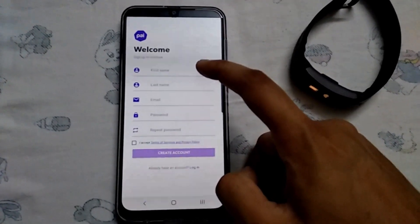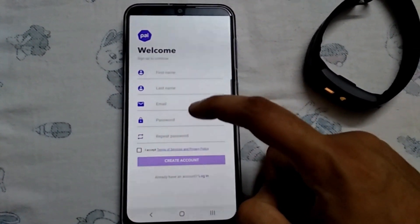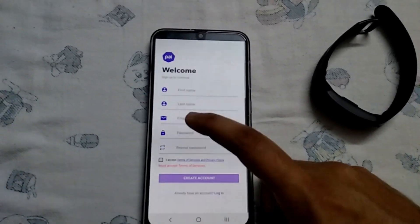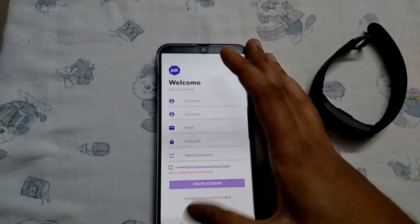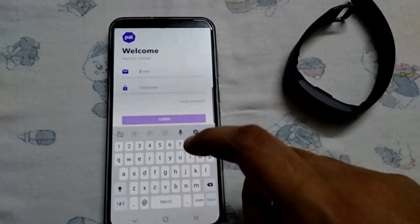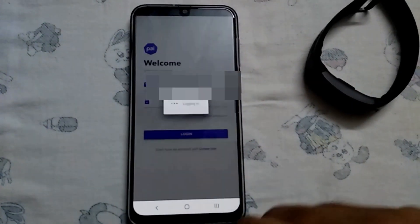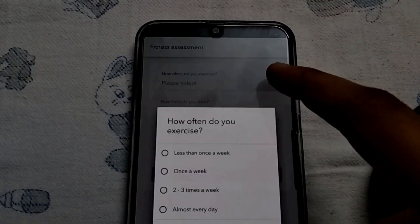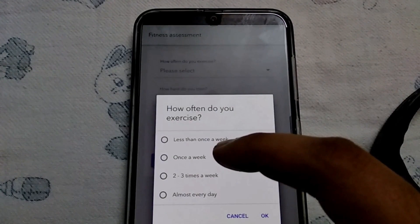Then we have to sign up — enter all the required details and tick the box at the bottom. As you can see, I have already entered my details and now I am going to log in.